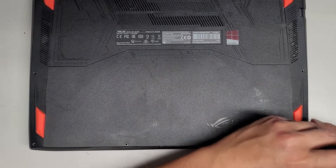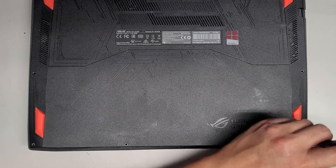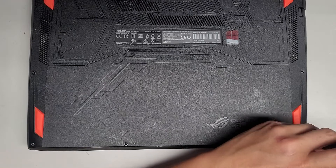Jeez, this thing just popped open completely now. Once I get this last screw out, it's probably going to completely pop open, at least on the front edge.